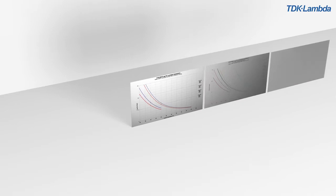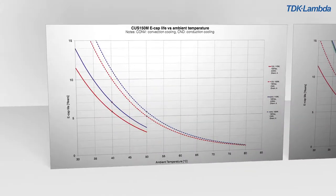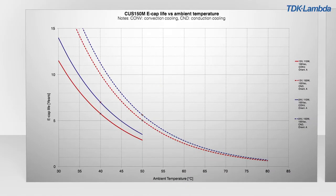Our priorities for this compact convection cooled power supply were cost optimisation along with excellent thermal design and performance. Particular attention was paid to electrolytic capacitor temperatures so that above average field life would be achieved.